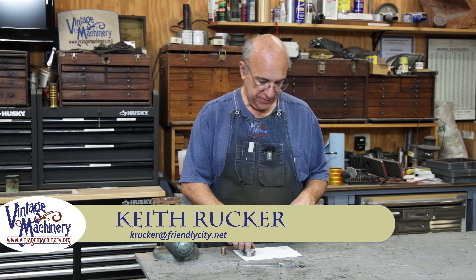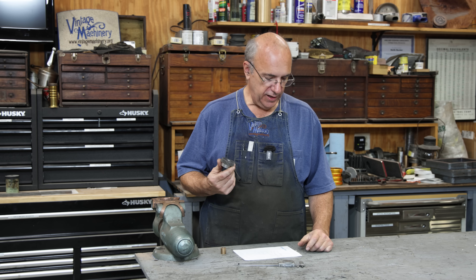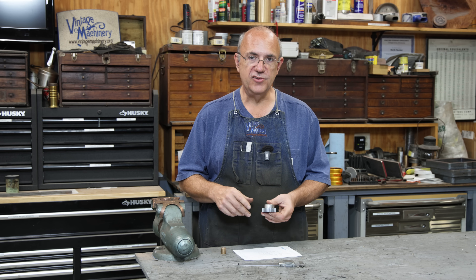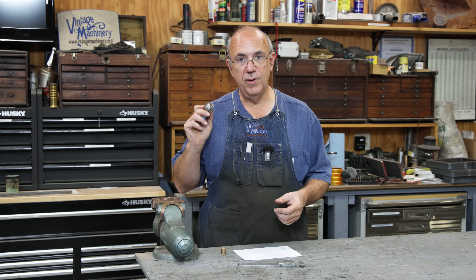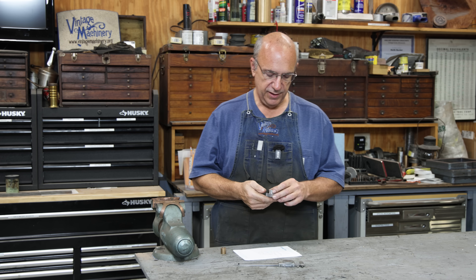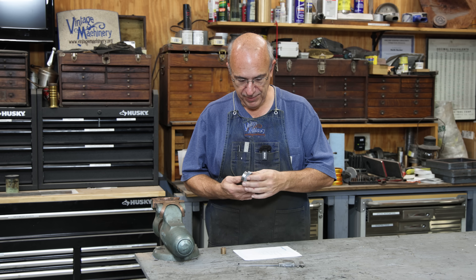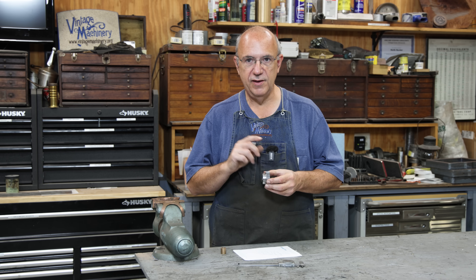Hello, Keith Riker here at VintageMachinery.org. Today I've got a little quick project we're going to be working on. I've got a gear that needs to be made for a lathe that a friend of mine has, and instead of making a new gear from scratch, we found a pre-made gear made by Boston Gear Company that we can modify to do the job without having to actually make a blank and cut all the gear teeth and everything else. It was less than $100, which was cheaper than I can make a gear for, but we're going to go in here and do some modifications to it to actually make it fit where it needs to go.